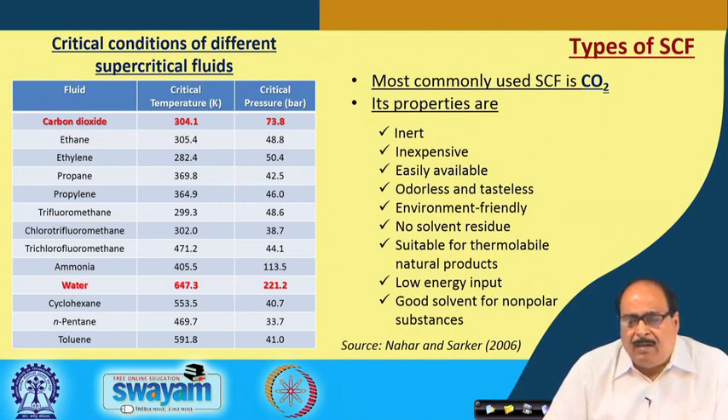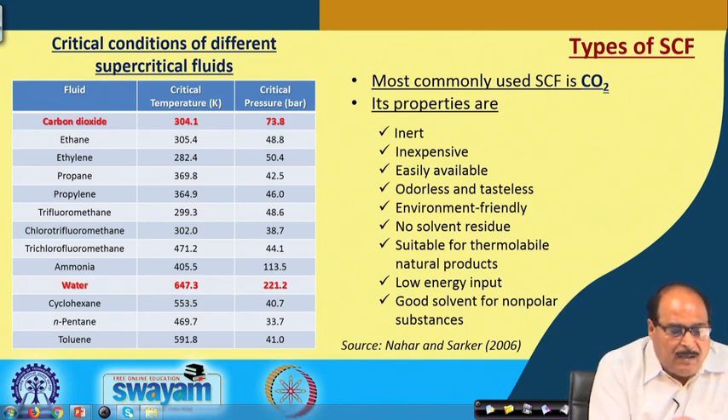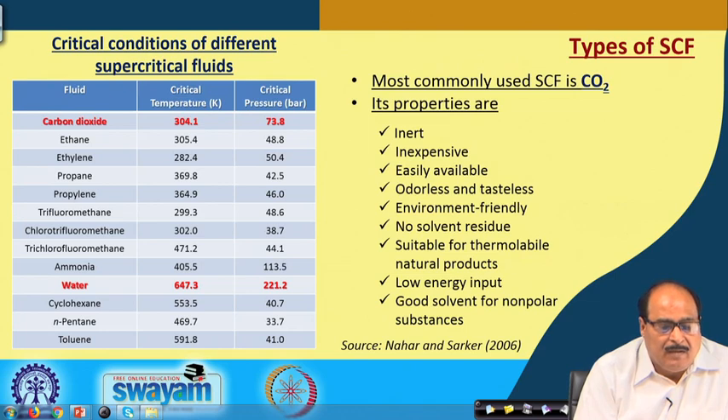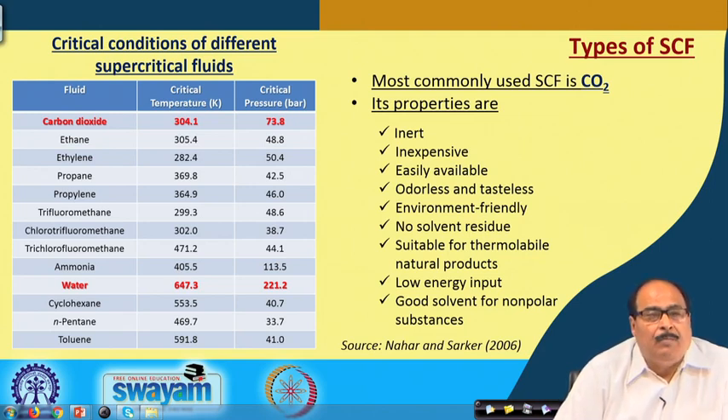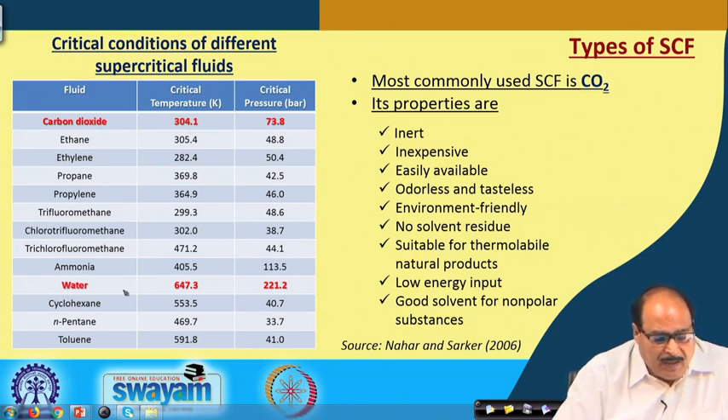Different supercritical fluids and their critical pressure and temperature above which they enter the supercritical stage are shown in this table. The two highlighted in red are worth noting: carbon dioxide has a critical temperature of 304.1 K and critical pressure of 73.8 bar, while water has a critical temperature of 647.3 K and critical pressure of 221.2 bar.